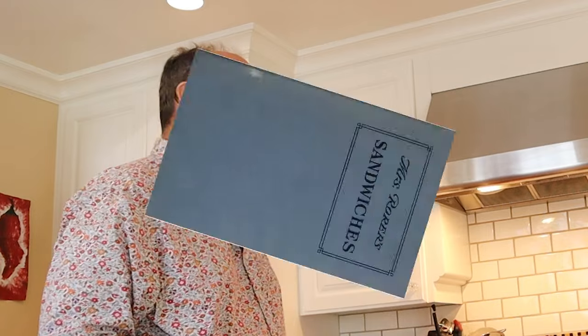Oh, hello. Welcome to Sandwiches of History. Today from Mrs. Roarer's Sandwiches of 1912, we're going to be making the cheese sandwich number two.